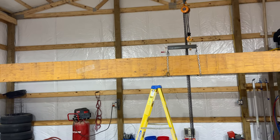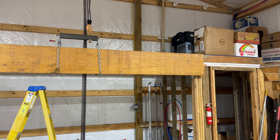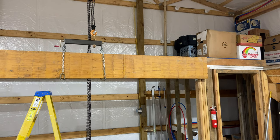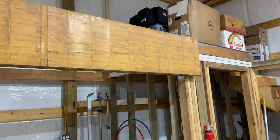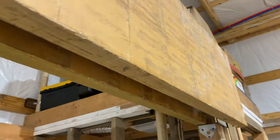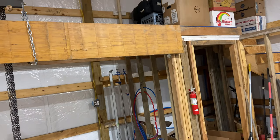I used my friendly neighborhood local lumber yard and told them what I wanted. They did the math and said for what I need, it's a 16-inch LVL — about an inch and three-quarters wide — and I need two of them doubled up. So I ordered it 22 feet long, cut off the excess, and now I need to hoist it in place.